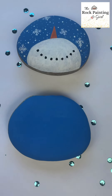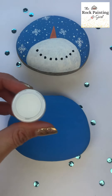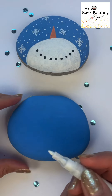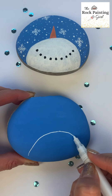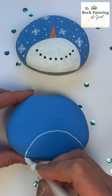When the light blue is dry, you'll get the white paint from your rock painting kit or a white paint pen, and then you'll draw or paint a half circle at the bottom of the rock and fill it all in with white paint.